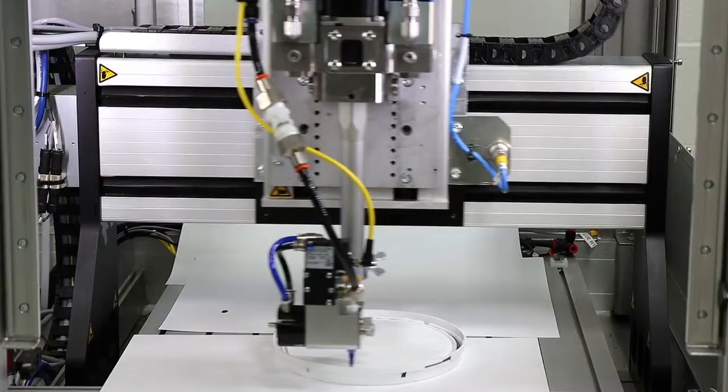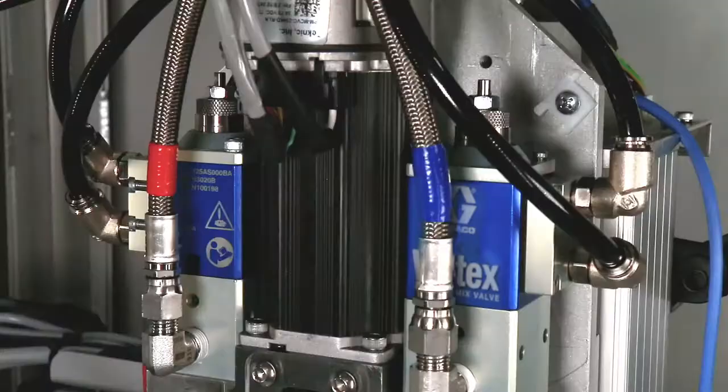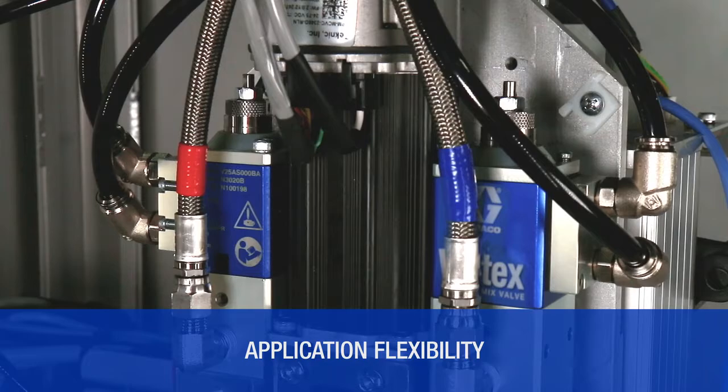Introducing the new Voltix Dynamic Mix Valve for two-component foaming materials. Designed with independent A-B component control, front-back mounting capability, and flexible plumbing options to optimize applications.